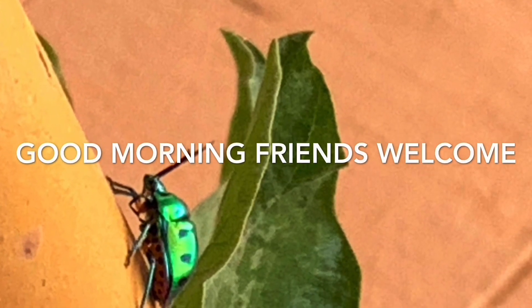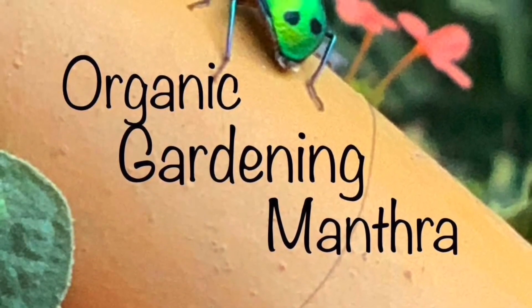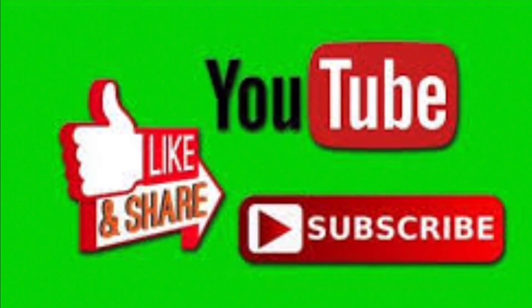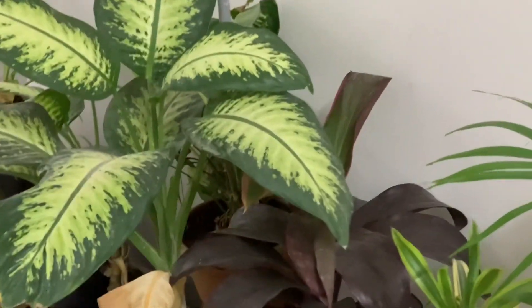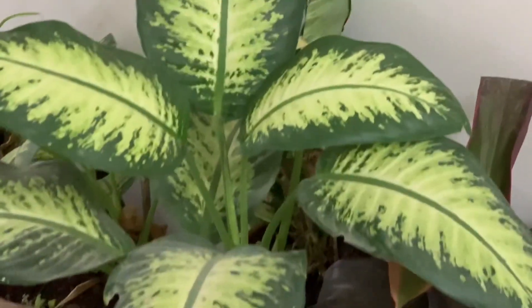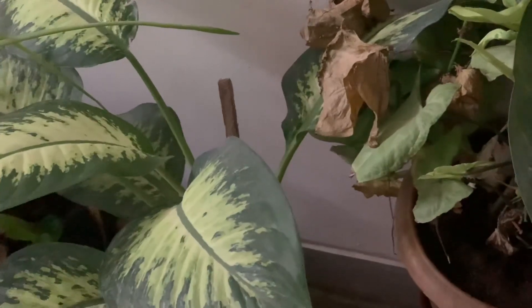Good morning friends, welcome back to my channel Organic Gardening Mantra. Today I'm going to share some very useful tips about this beginner's plant. People who want to start gardening — if they start with this plant, I'm sure they will not be deserted because this plant is so easy to care for and maintain, only if you follow certain important tips.